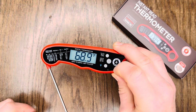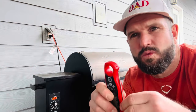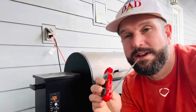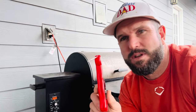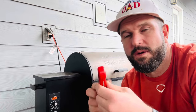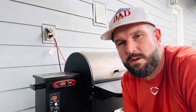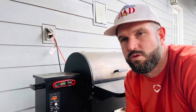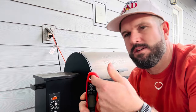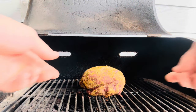A couple other cool features: it is waterproof, although you don't want to put it in your dishwasher. When I'm done using it, I just wipe it off and shut it up. It also has a magnet on it so you can store it on your grill or your refrigerator if you don't want to put it in a drawer. It also has a nice little hole so you could put it on a hook as well.